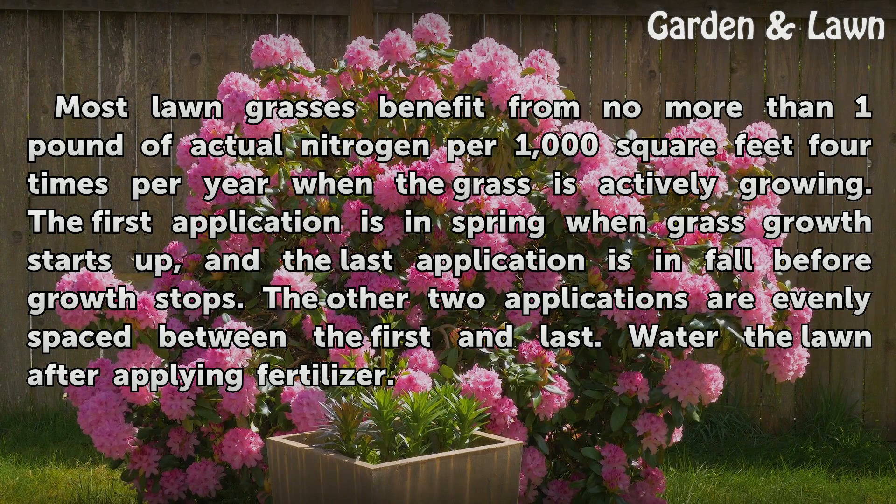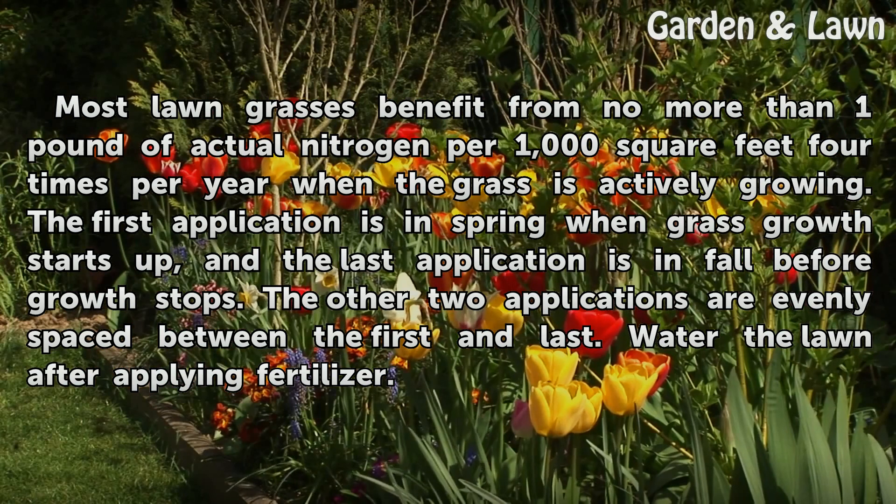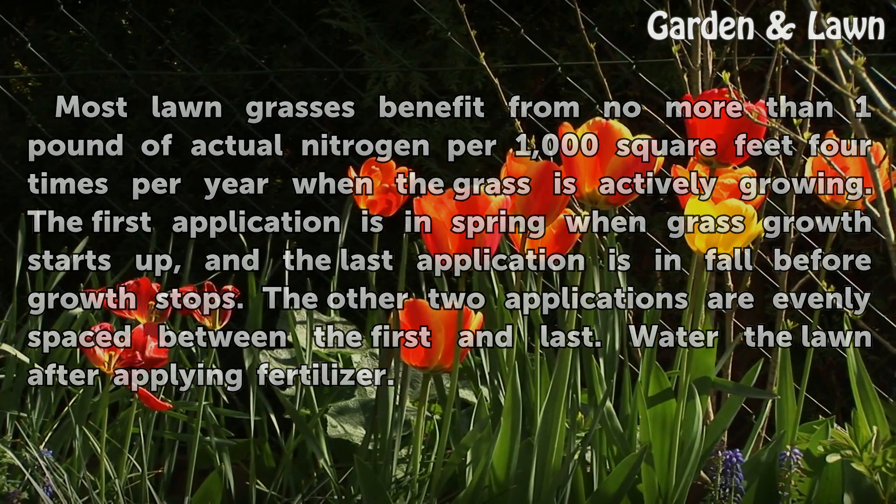Fertilizing lawns encourages grass to grow strongly and become the dominant plant once more. Most lawn grasses benefit from no more than one pound of actual nitrogen per 1,000 square feet four times per year when the grass is actively growing. The first application is in spring when grass growth starts, and the last application is in fall before growth stops. The other two applications are evenly spaced between the first and last. Water the lawn after applying fertilizer.